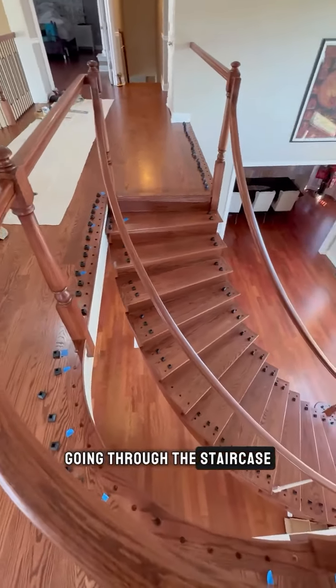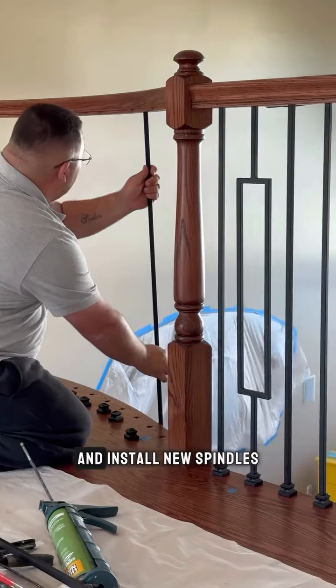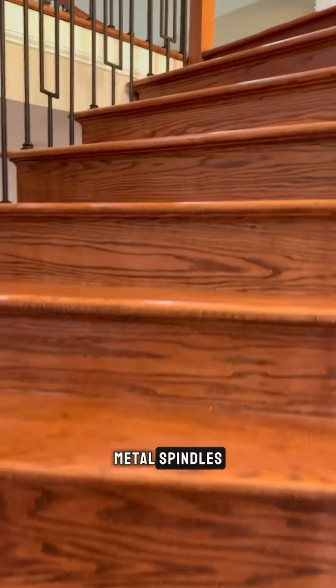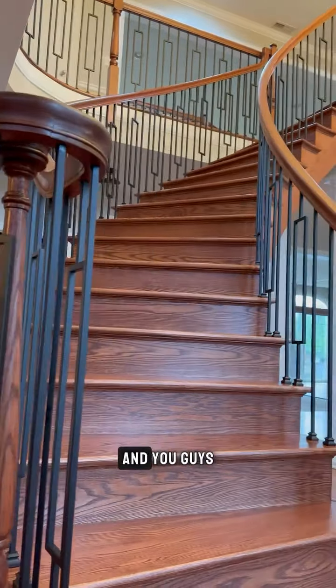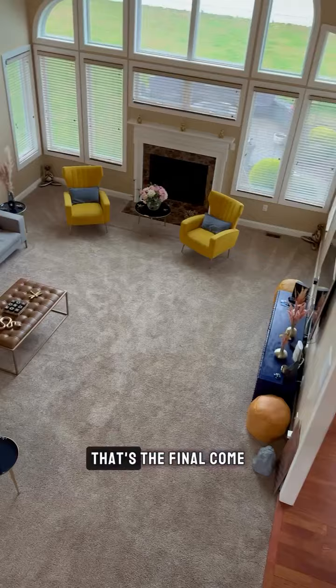Going through the staircase, we replaced the spindles and installed new metal spindles. The whole railing was refinished, and as you guys can see, that's the final outcome.